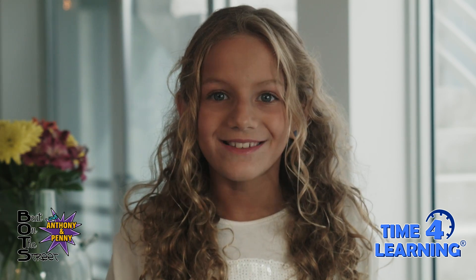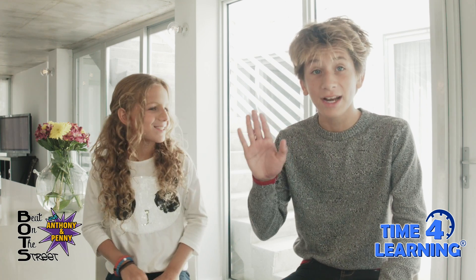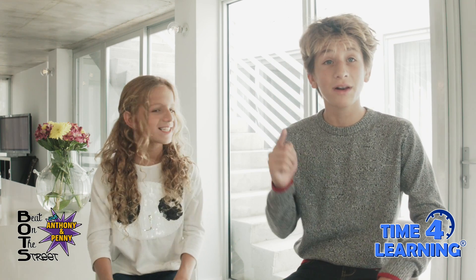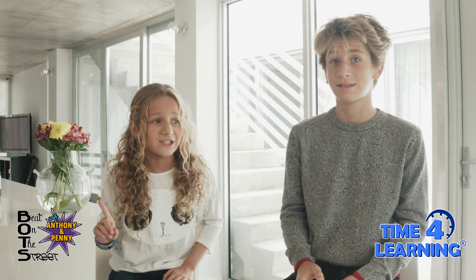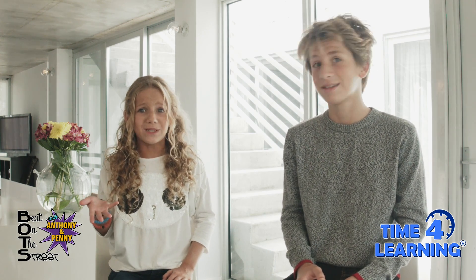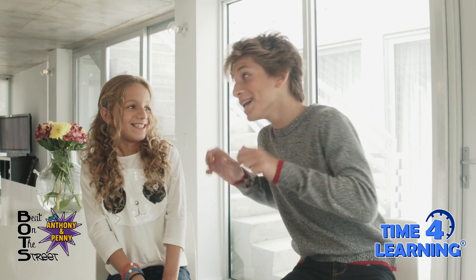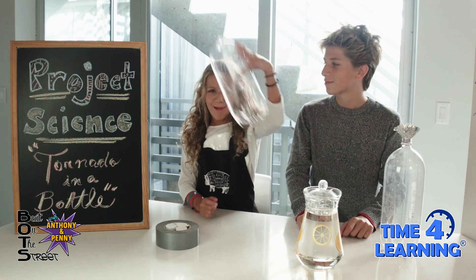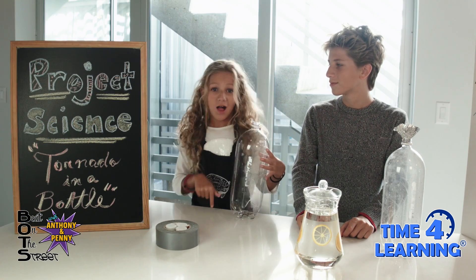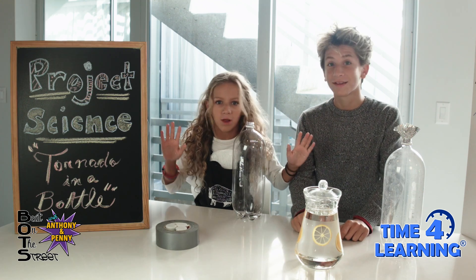Today we are going to be making — tornado in a bottle! And don't forget, we're going to be able to see a tornado vortex without even getting close to a real tornado. Because that's really dangerous — look what happened to Dorothy in the Wizard of Oz! Okay guys, we're ready to make our tornado in a bottle. That way we can explore the science behind this amazing weather phenomenon.